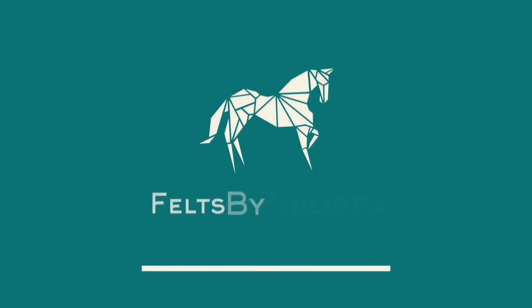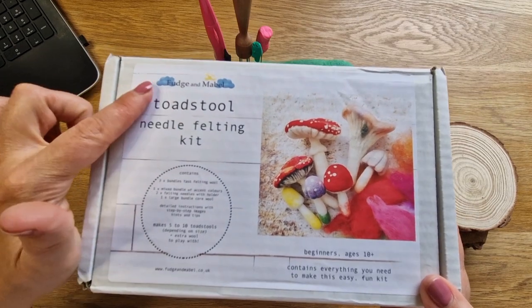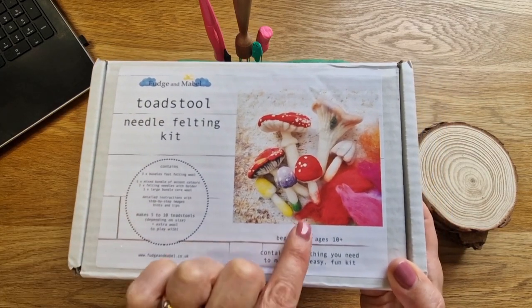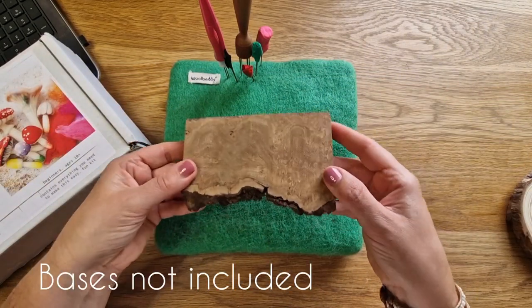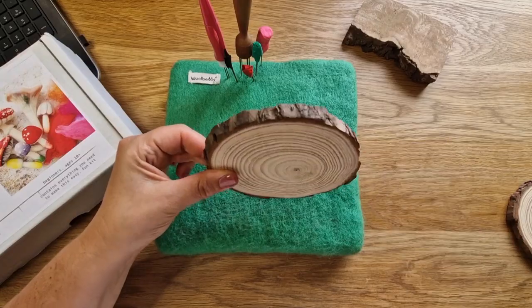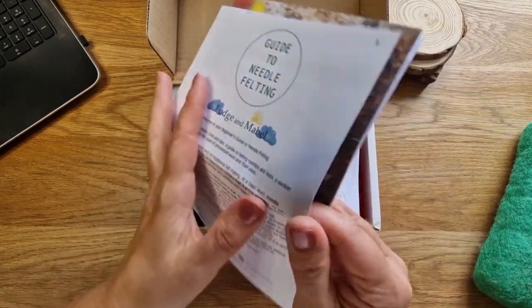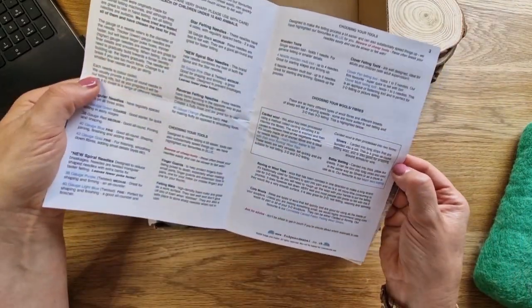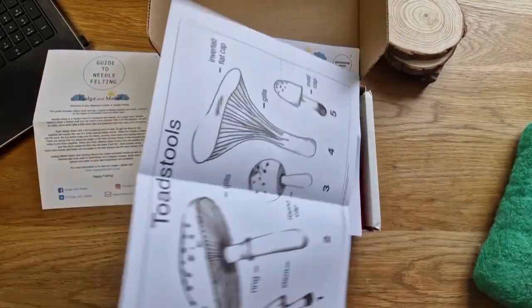Fudge and Mabel is run by a lady called Michelle. It's a small independent company and her work is so adorable — I will show you clips of it as we go through the video. So let's have a look at her kit. Fudge and Mabel is based in the UK but she does ship internationally. She does workshops, commissions, and a couple of kits. The bases are not in the kit — I got this from Zoe Robson Fleece for You, and I got these wooden discs off Amazon — I will link them in the description below.